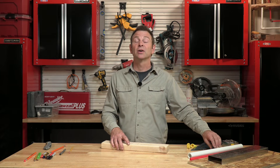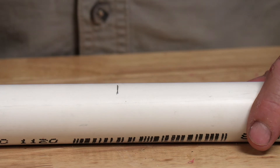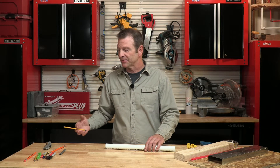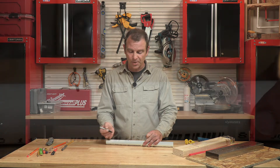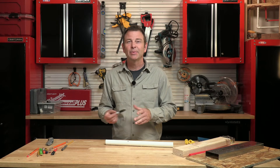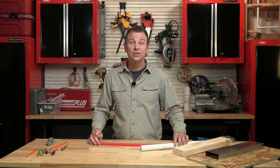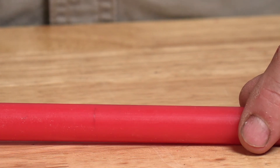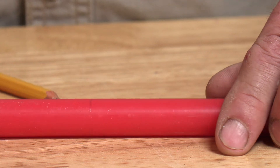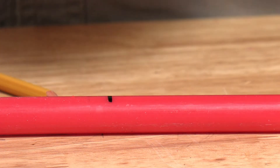We have other materials that we need to mark as well. Say we have a piece of PVC pipe — this is glossy plastic. A pencil gives a fairly decent mark since the pipe is white and pencil is dark. We can also go to our colored pencil, which makes a decent mark. A permanent marker works really well but gives us a pretty thick line. Typically with plumbing, any of these would be fine — it just becomes your preference. If we move to another plumbing material that's even more slippery, pencil doesn't work as well. A red pencil won't work on a red material, so the permanent marker is obviously the best choice.